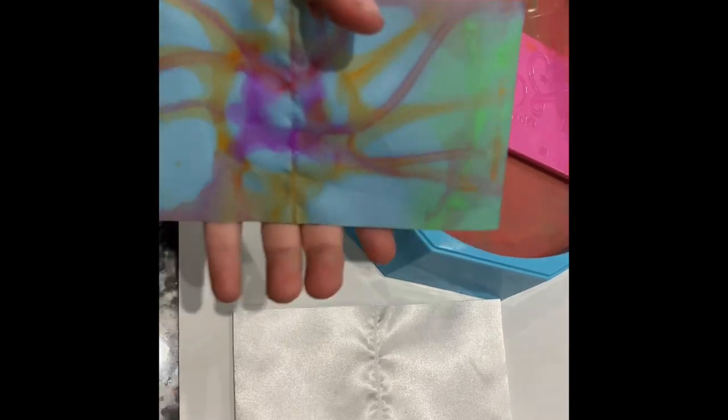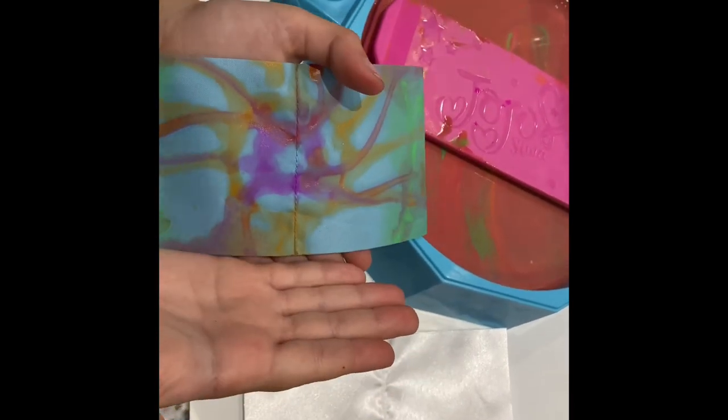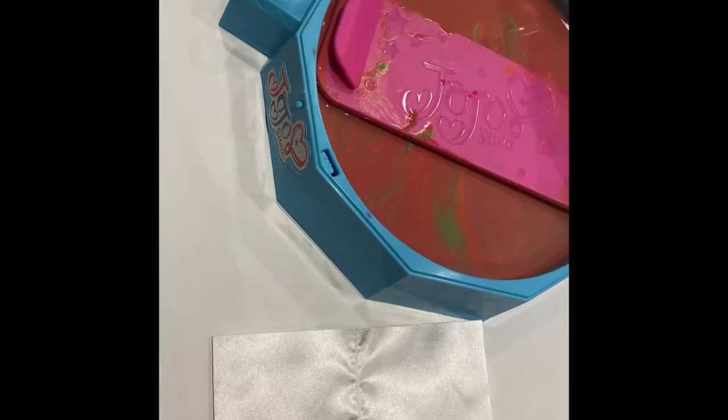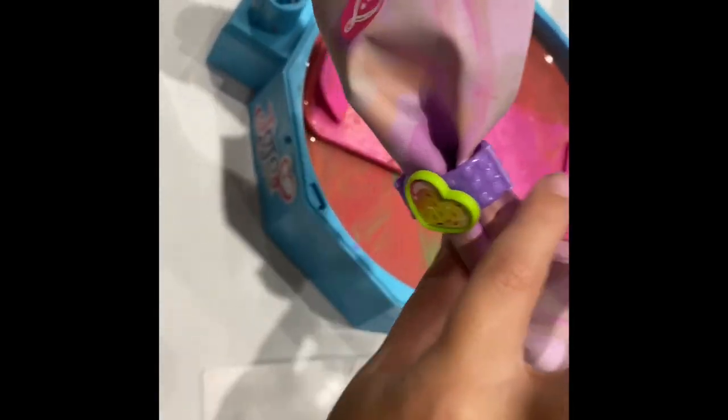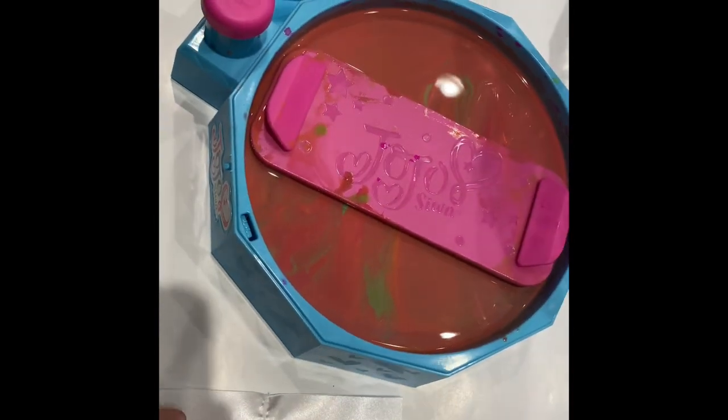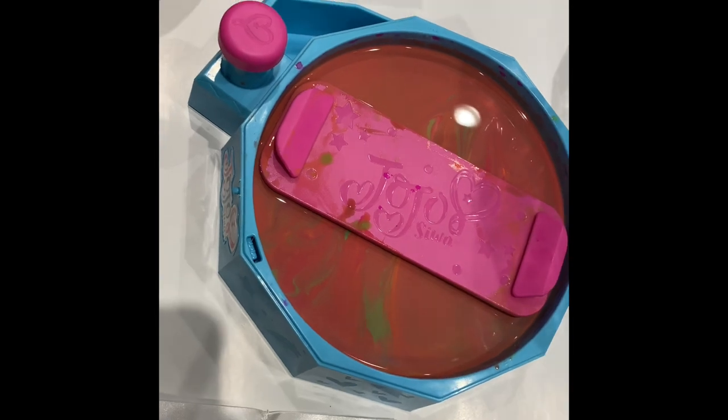Here is how it would look when you decorate it, and this is how it'll look at the very end — the final results. Okay, let's get started! First of all, let's follow the instructions.